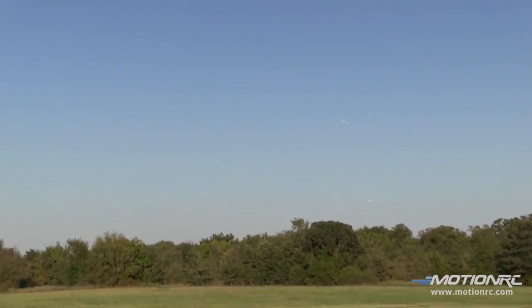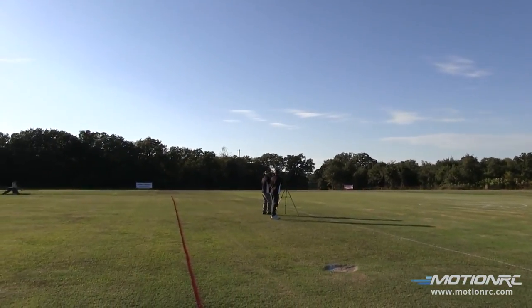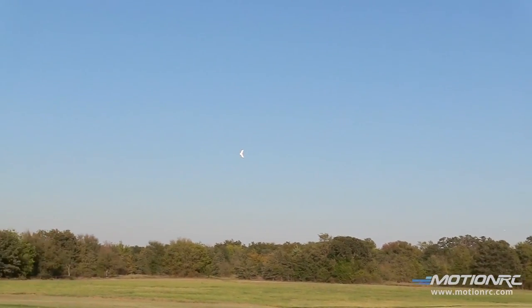It's super windy and it's a big flying wing, so it really gets tossed around, but in the same regard it cuts through it super nicely. It moves out pretty good.